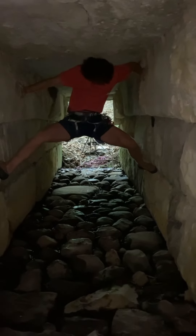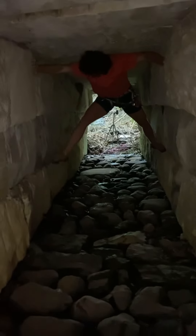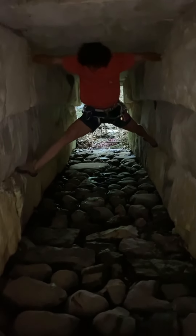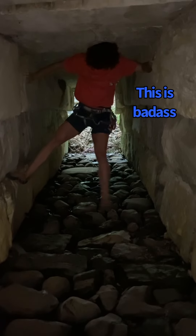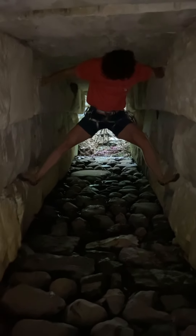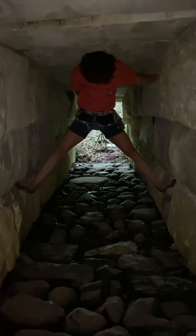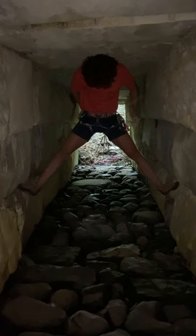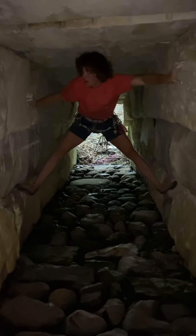This was a really hard part. I had to reach my foot really far forward in order to get to the next foothold. This is badass. It definitely looks like I added a special effect, but that is just dust particles in the air.